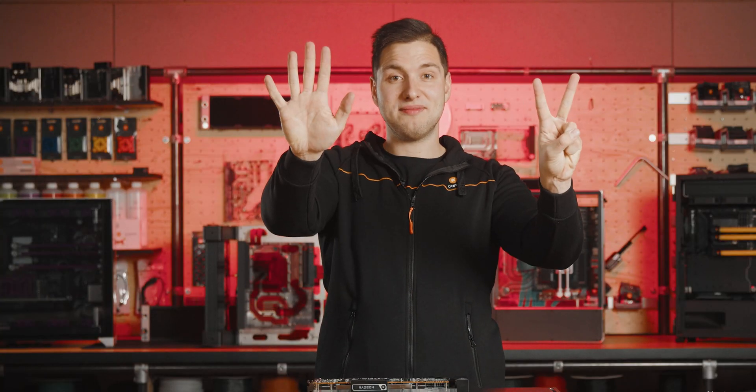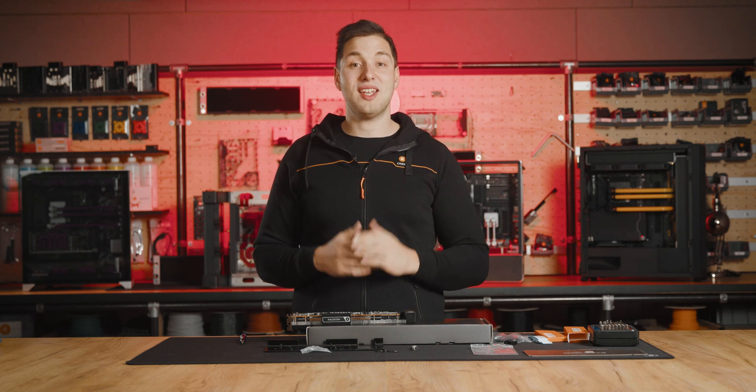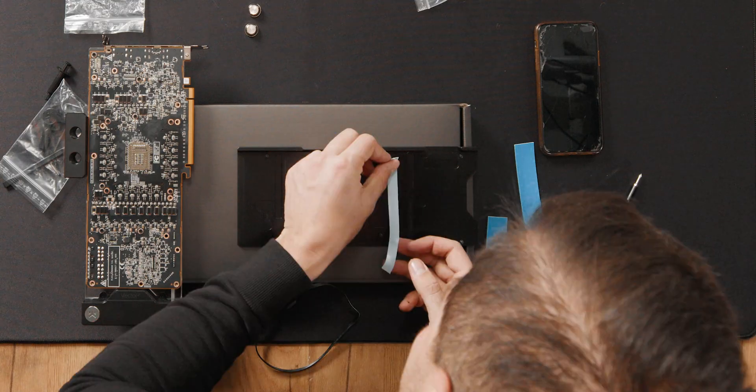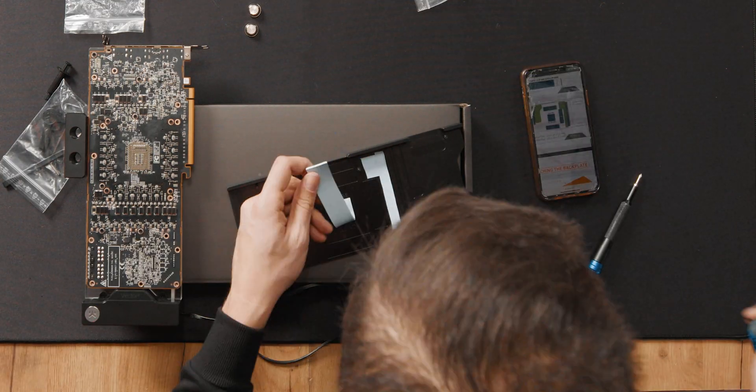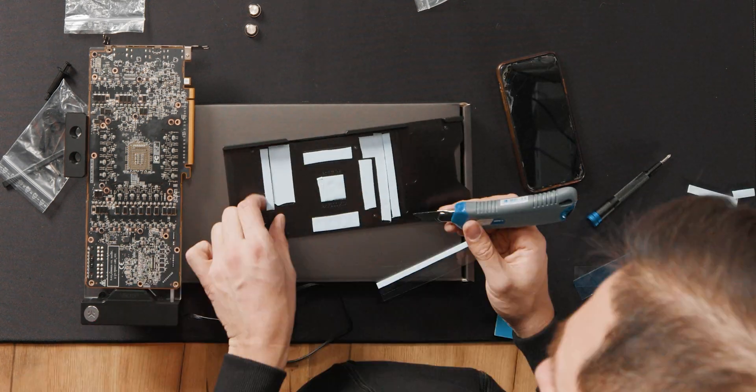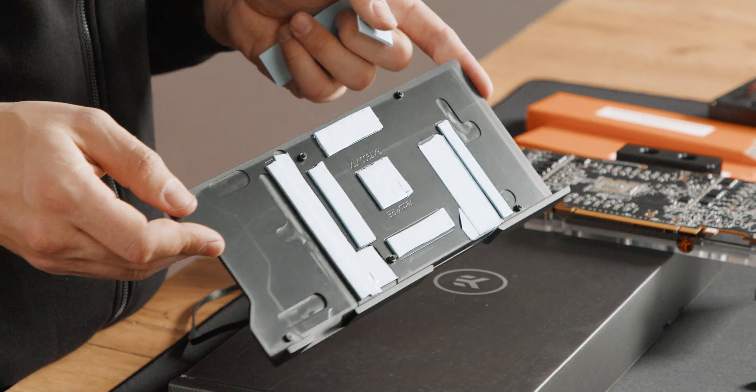Step 7: With the water block attached, a few more thermal pads need to be cut into smaller pieces to put them on the back plate. Step 8: Peel the thermal pads and apply them to the back plate as shown in the installation manual. In the end, it should look something like this.